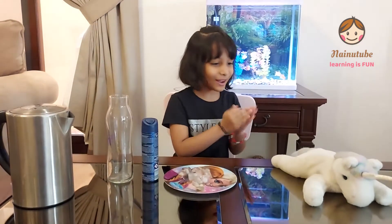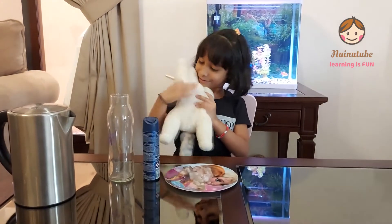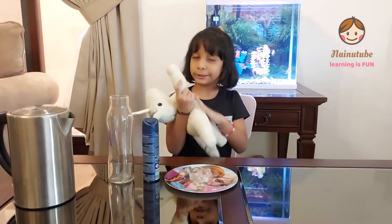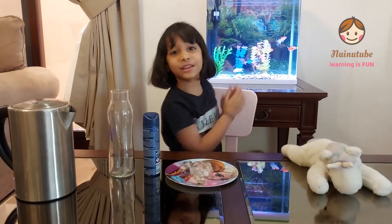I have my cute dog over here. She's so cute, she's really adorable. And you can see behind me, I have my aquarium — it's a new aquarium. So let's start with our experiment. Let's get started.